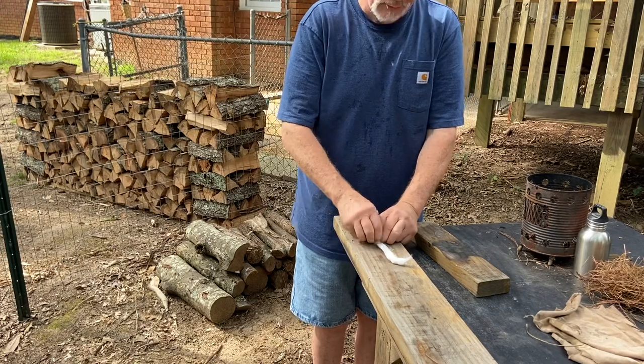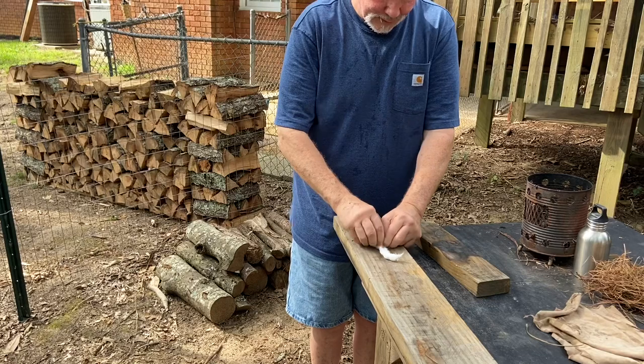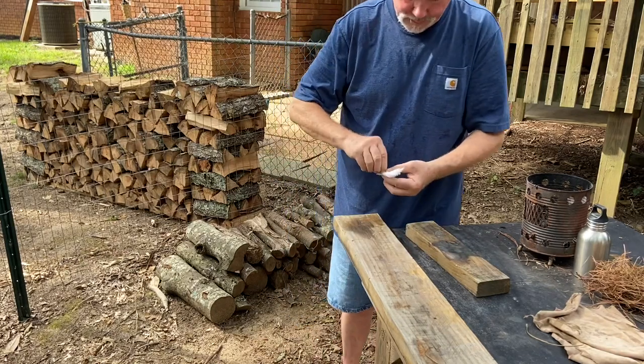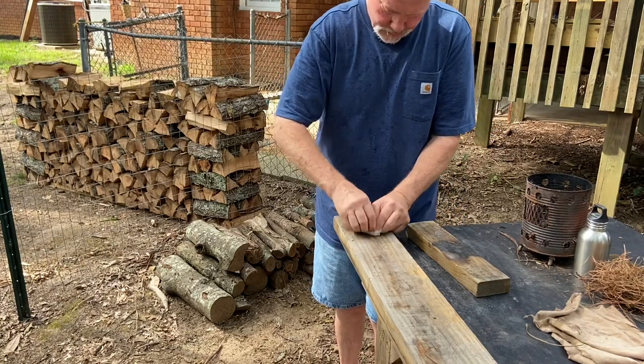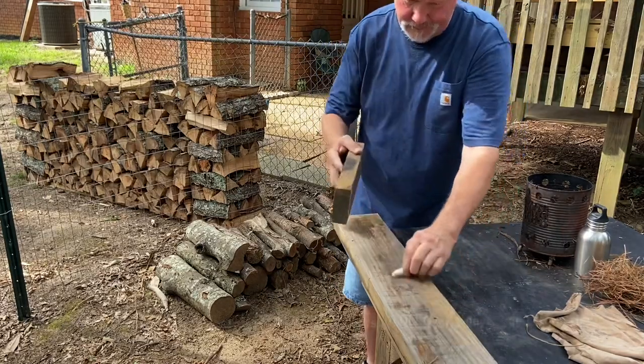It'll take a lot of work to roll this much cotton at one time. Let's see what happens. That is going to take a lot of work.